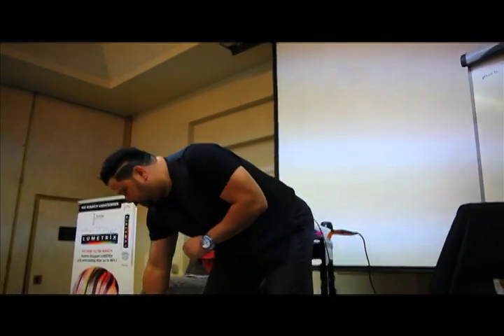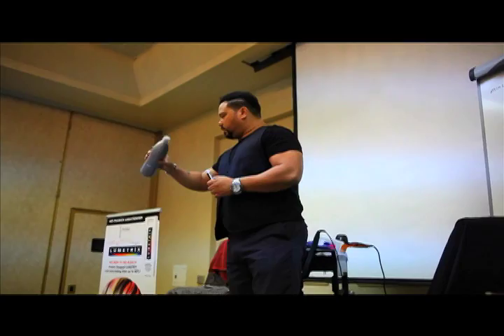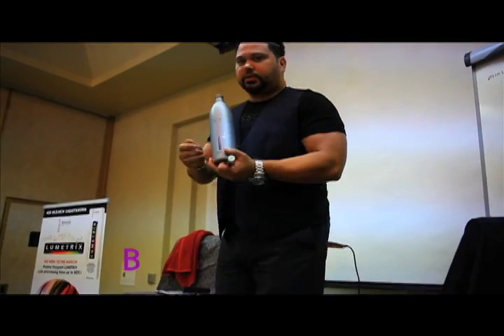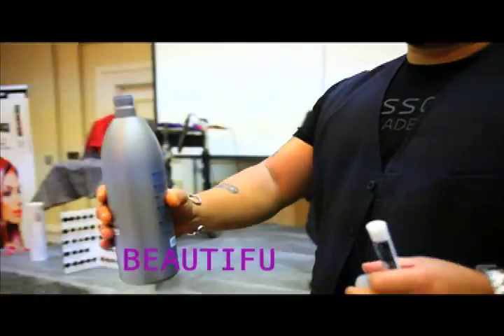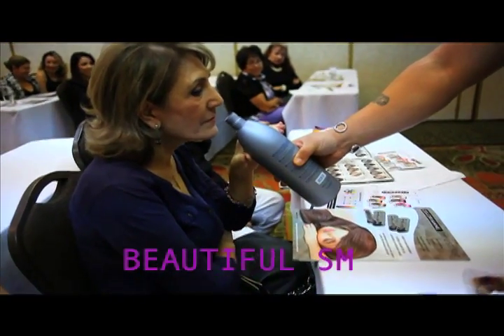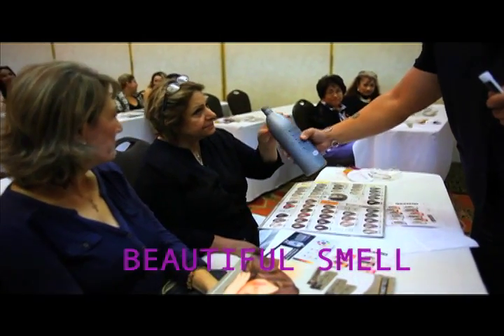Here is our peroxide. Before you use it, you don't want to shake it like a mad person — you just want to move it around a little bit. Number two, it has a beautiful smell. It smells very good — you could eat it, but you shouldn't. It's not tequila. If you smell it long enough, yes. This here is 20 volume.